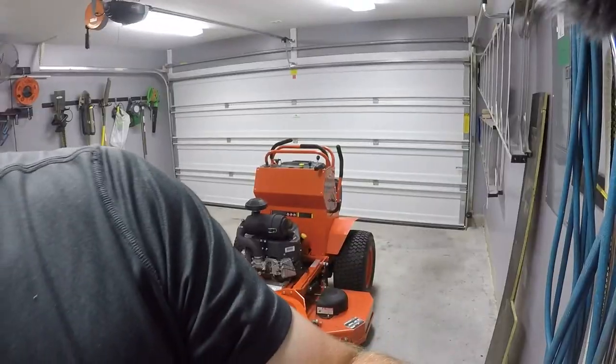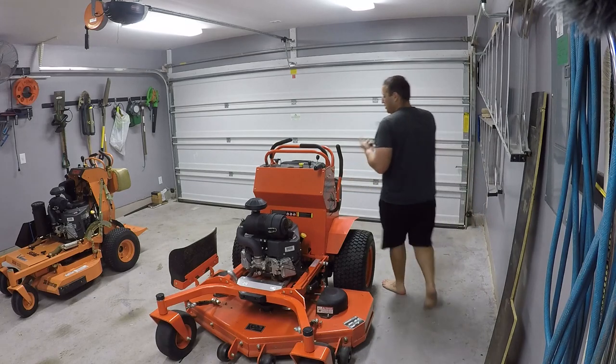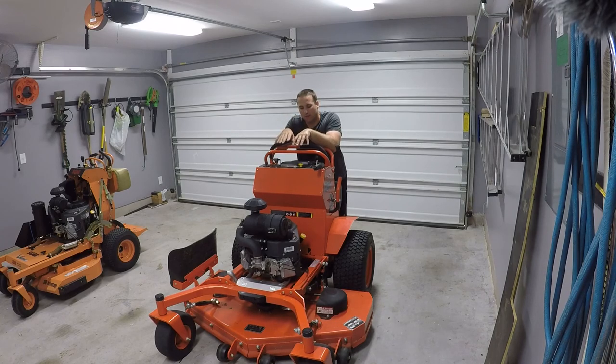Stay tuned to the channel for more updates on these mowers. Feel free to leave constructive comments or questions. My plan is to do an update video once I get more time on it, but if I get a bunch of questions about specific things like cut quality I'll do dedicated videos to address those. Thanks for watching — we'll see you soon.